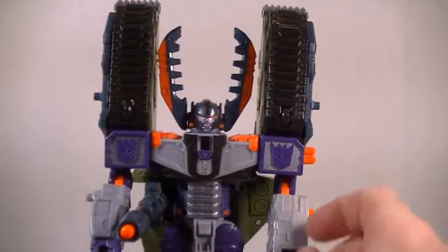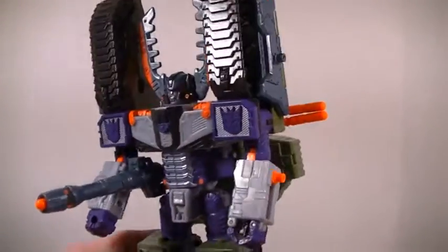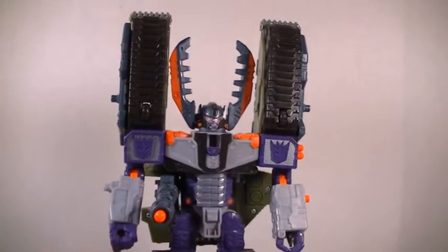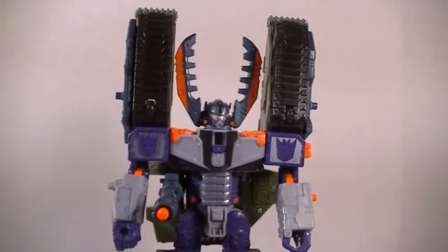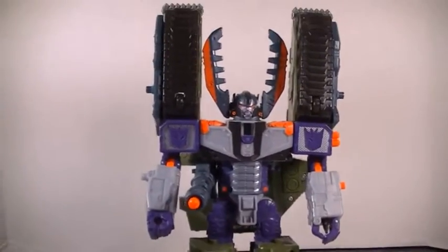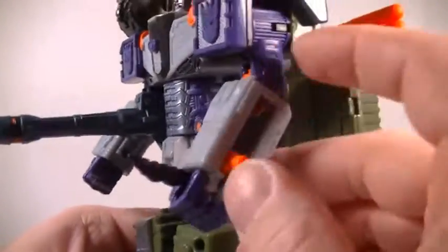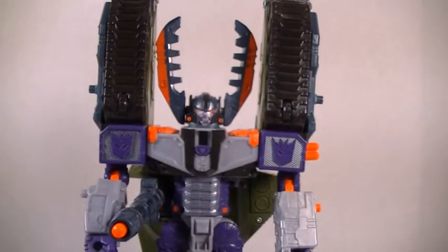Fantastic figure. If you don't have this guy, I would recommend him if you can find him on eBay for a good price. Oh, and he also has ports on his arm for more mini-guns, and he also has a knife — I forgot about the knife. Pretty cool. There you guys go — Armada Megatron.